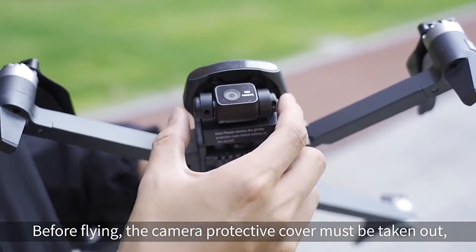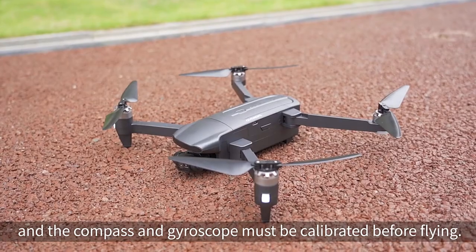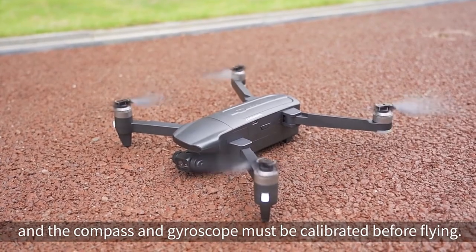Reminder: Before flying, the camera protective cover must be removed, and the compass and gyroscope must be calibrated before flying.